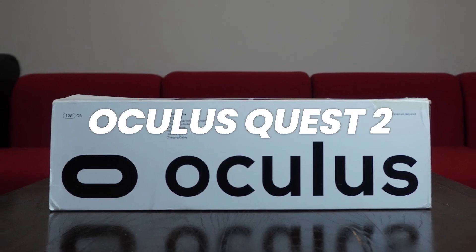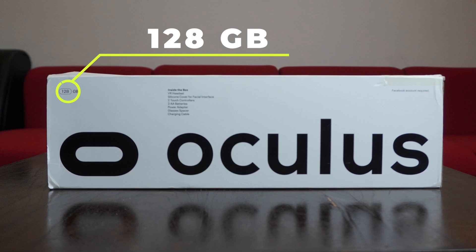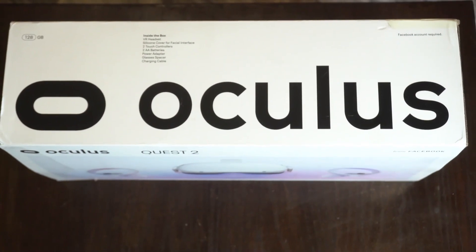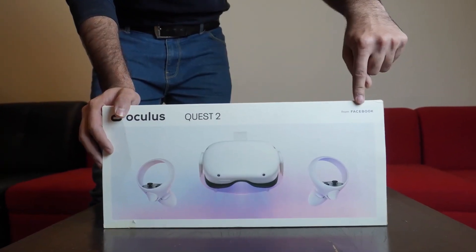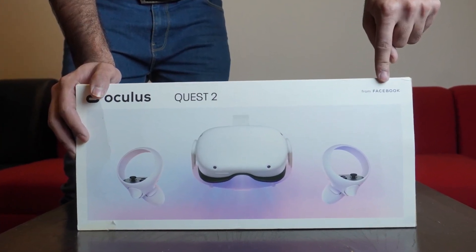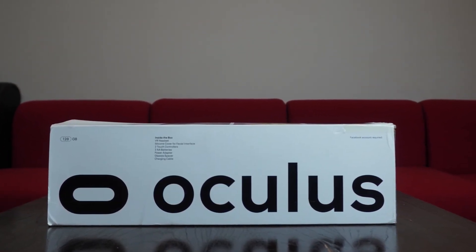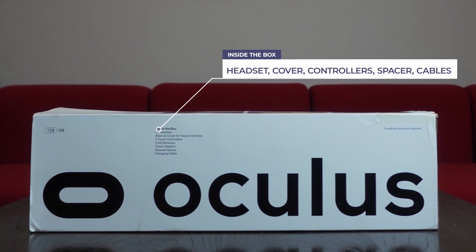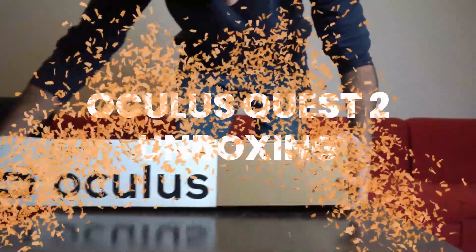Today we have the latest model of the virtual reality headset from the company previously known as Facebook — the Oculus Quest 2. The particular model on our table is the 128 gigabyte version, although the Oculus Quest 2 also comes in 64 and 256 gigabyte variants. You can see the Facebook branding on the box, as this headset was made by Facebook, now known as Meta. Here you can see the items included in the box, which we'll cover in this video.